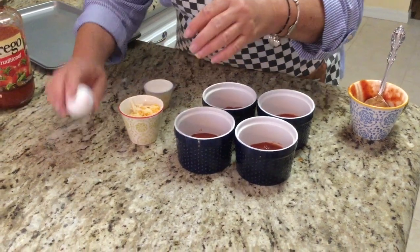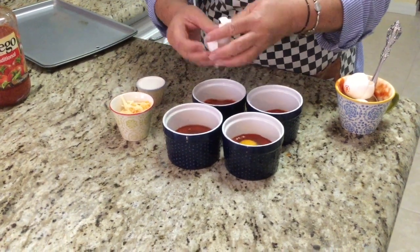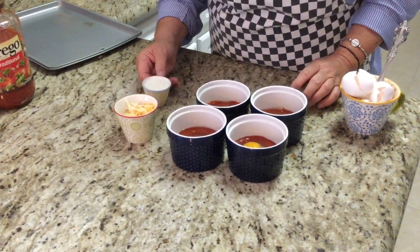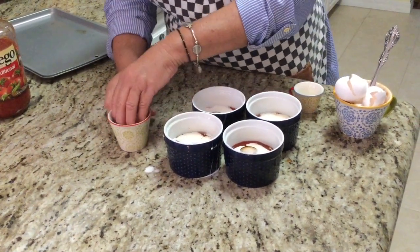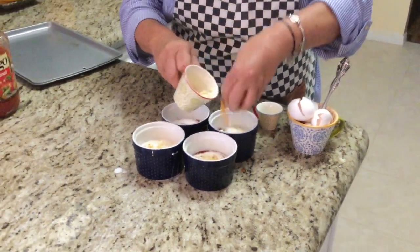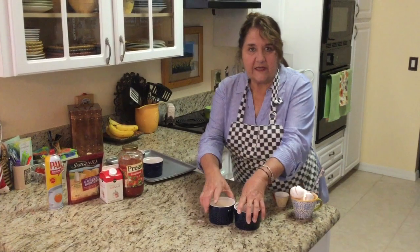Now we put in the egg. Milk. And the cheese. I hope they turn out as pretty as the pictures do. So we're going to do that — put them in here, bake them at 425 for 10 minutes.